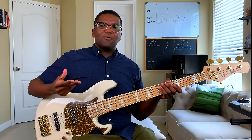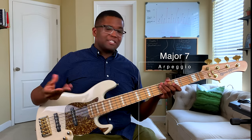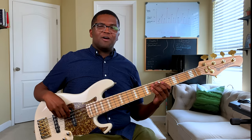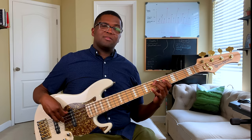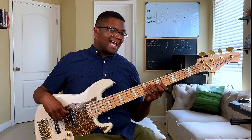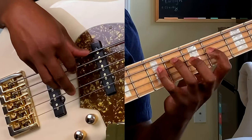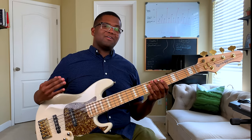The next essential arpeggio you need to know is the major seven chord. All it is is a triad but you add a fourth note, which gives it a little bit more color. So our major triad is a one, three, five for A. For our major seven, all we're going to do is add a seven to it — and that is our major seven arpeggio.